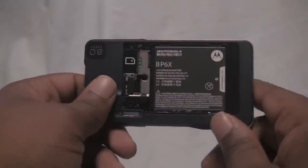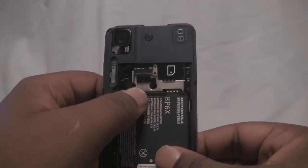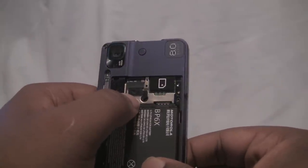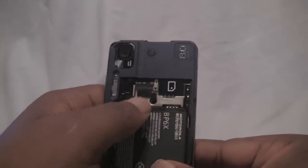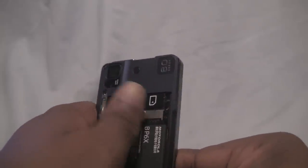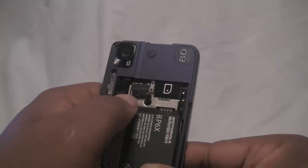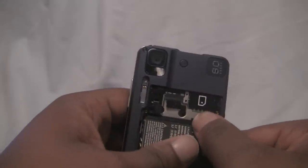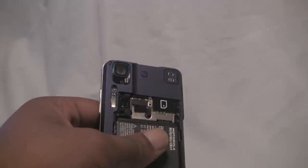Right away, you're greeted with the 1390 milliamp hour battery. Above that, you can see the micro SD card, which is 8 gigabytes and comes pre-installed, protected by a latch which you lift up and swivel over to access it while the phone is still on. Next to that on the right is the SIM card slot, though I don't have one installed currently.